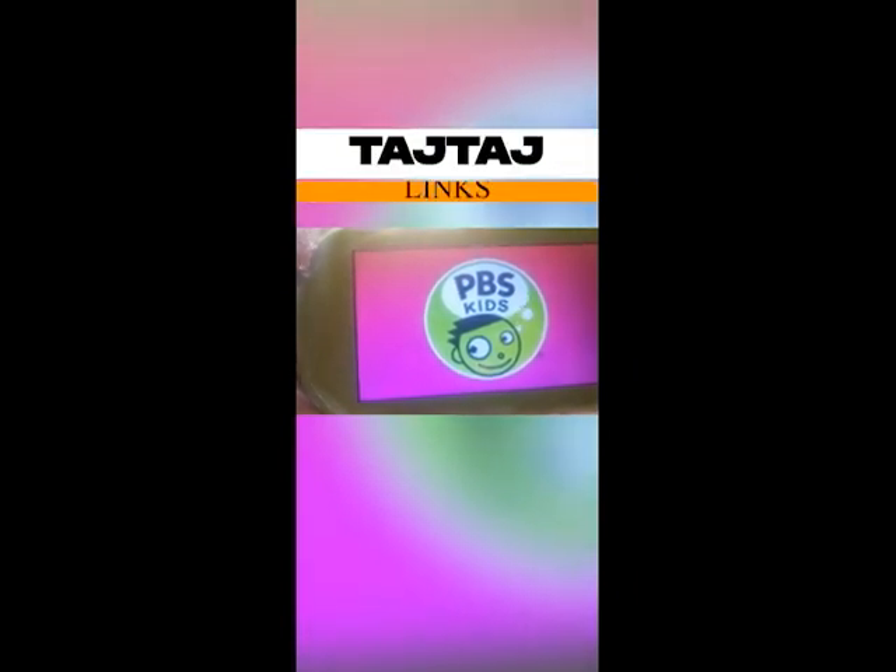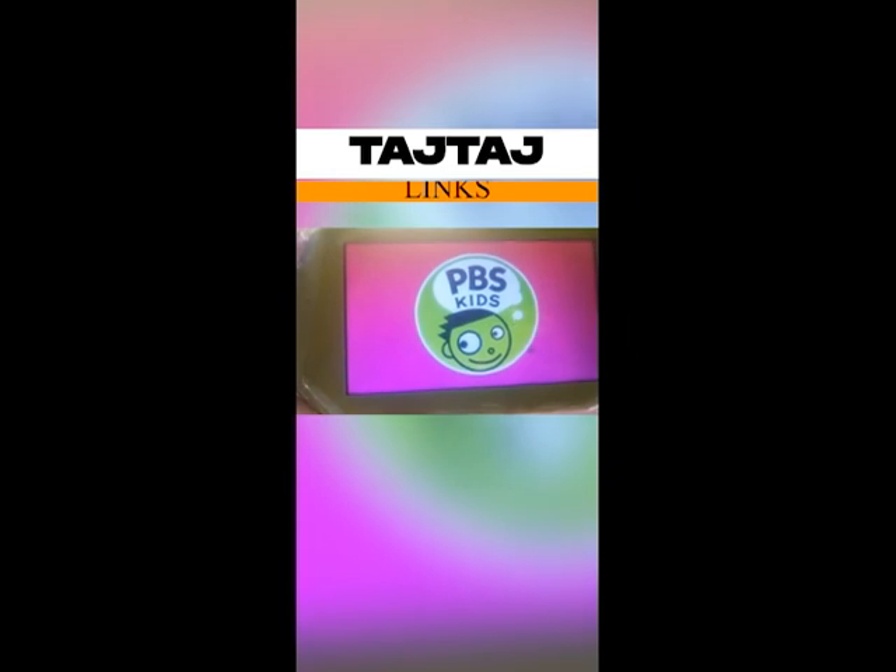Let's wait for the device to load. So it is still loading. Boom, here we are. It is back on.